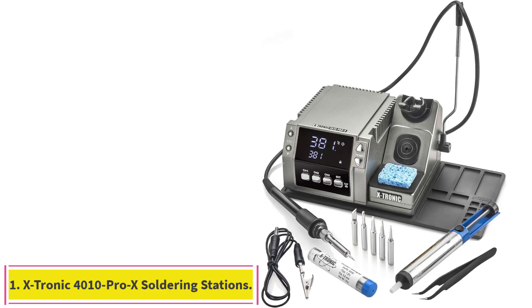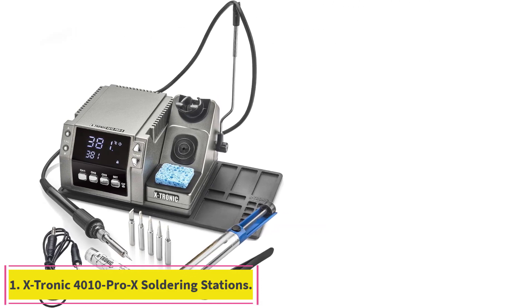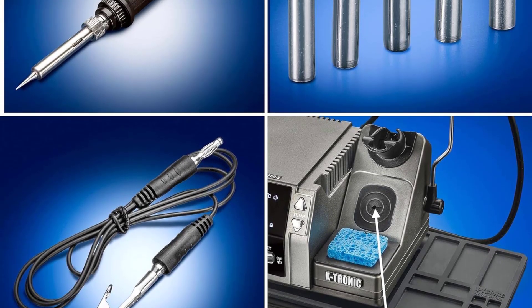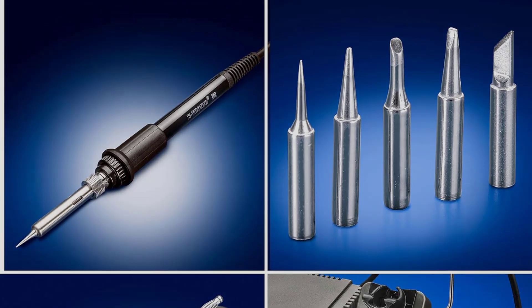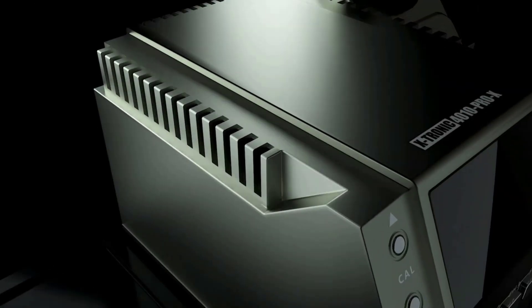Starting at number 1: the Xtronic 4010 Pro X Soldering Station. Although the Xtronic 4010 Pro X is designed to satisfy professionals, its easy-to-use interface and helpful accessories make it a nice choice for beginners too. It includes a set of tweezers and a cord holder to keep wires out of your way.